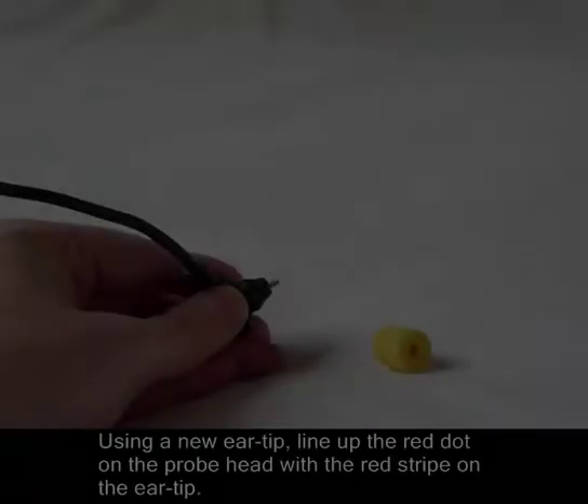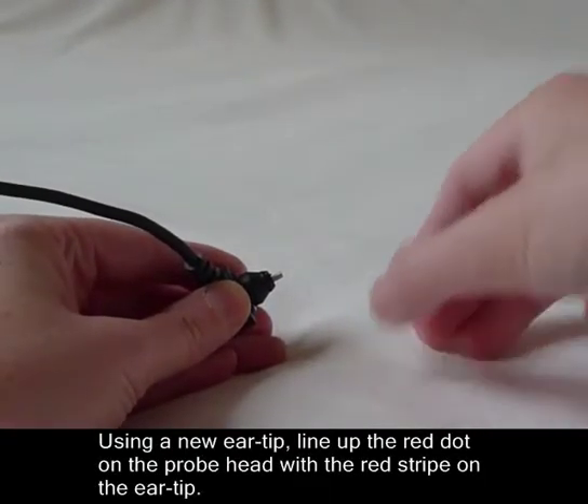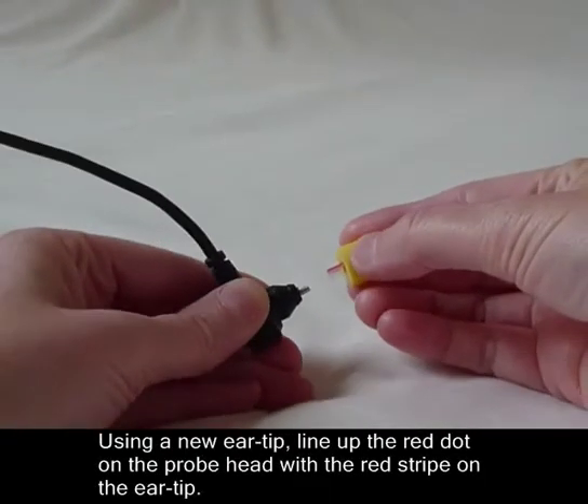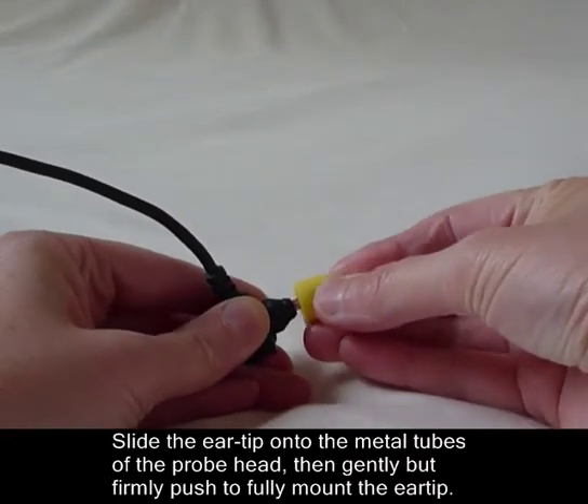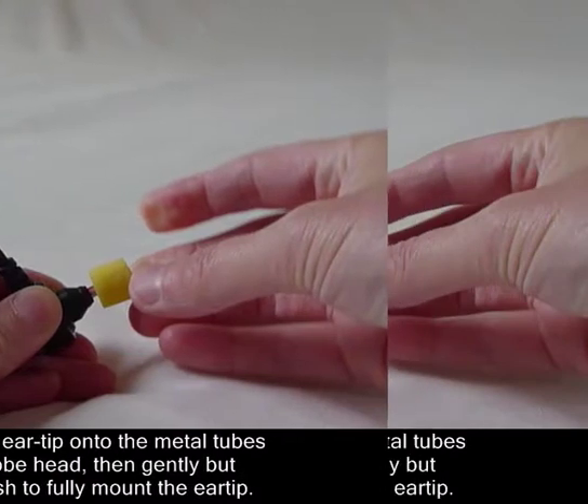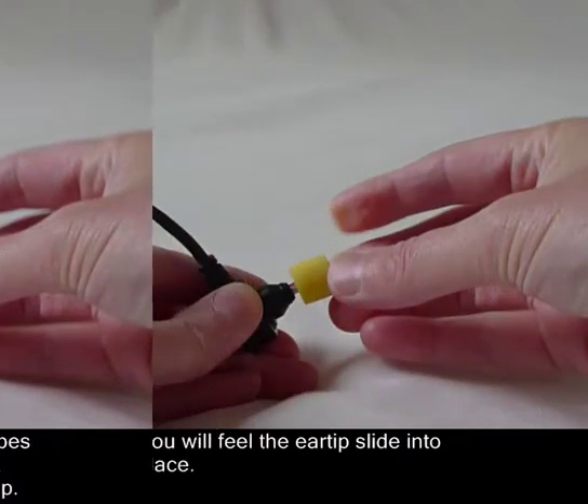Using a new air tip, line up the red dot of the probe head with the red stripe on the air tip. Slide the air tip onto the metal tubes of the probe head, then gently but firmly push to fully mount the air tip. You will feel the air tip slide into place.